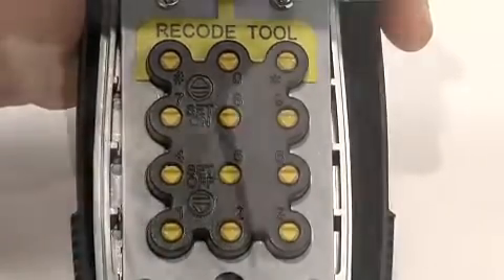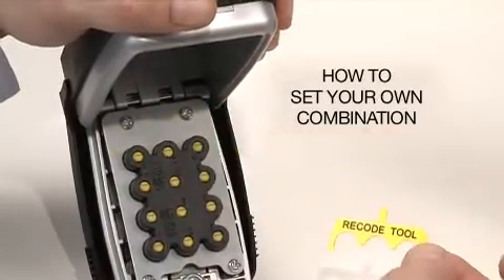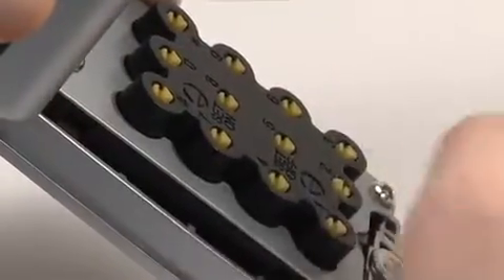To set your own combination, you can use the recode tool or a small flathead screwdriver. As an example, we will set the combination to 2, 4, 6, 8 by pushing and turning each of the buttons 180 degrees.